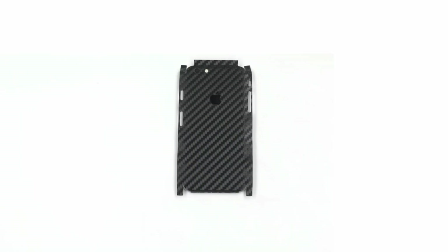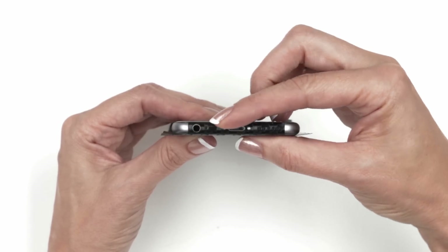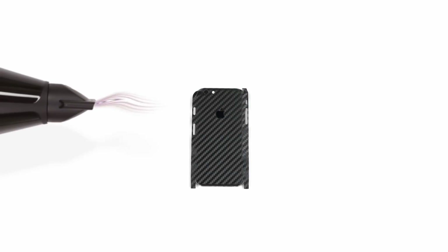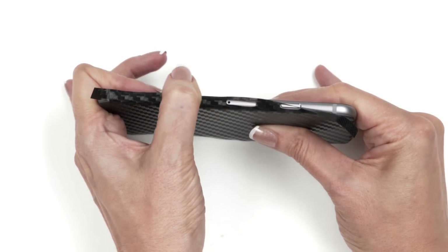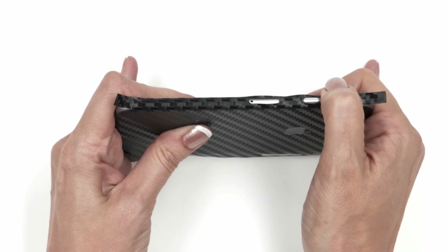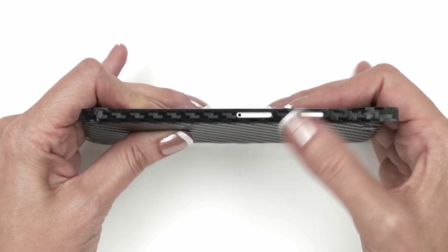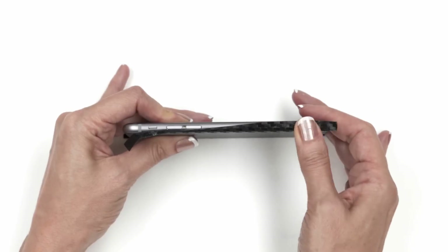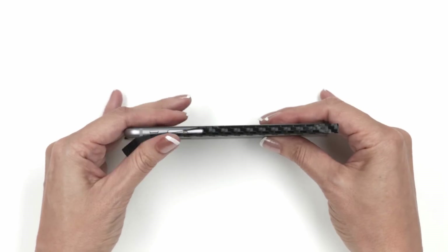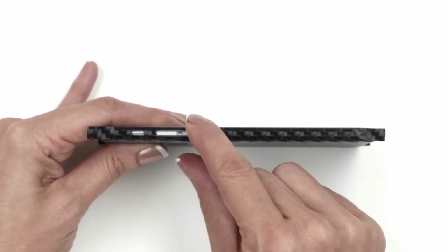Heat the top flap and wrap it around the device. Then heat up the bottom of the skin and carefully apply pressure as shown. Heat up the left side of the skin. Apply pressure from the center outwards as well as in between the SIM and power, then finally above the power cutout. For the thin pieces surrounding the SIM and power cutouts, gently tap them into place. Now heat up the right side of the skin. Apply pressure from the center outwards. Carefully wrap the area surrounding the toggle slider with your thumb as shown. For the thin piece surrounding the volume cutout, gently tap it into place.